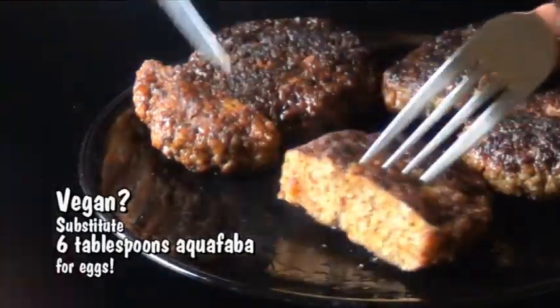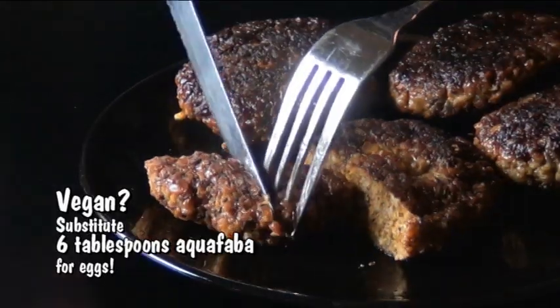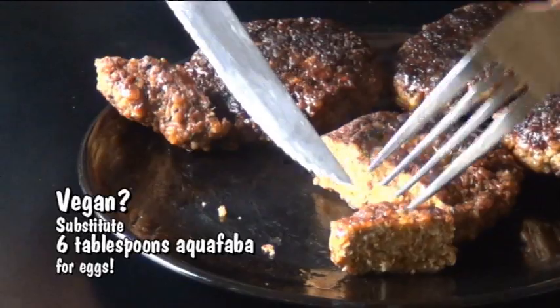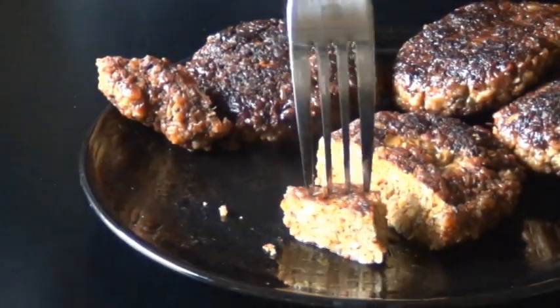Now if you're vegan or you can't eat eggs for whatever reason, I have made these using 6 tablespoons of aquafaba in place of the two eggs, and it actually worked out really well. The only difference was they didn't have quite the same amount of resistance that these ones do, but they were pretty close.